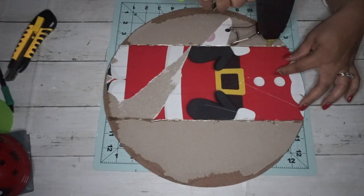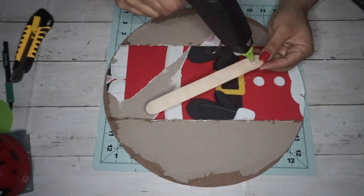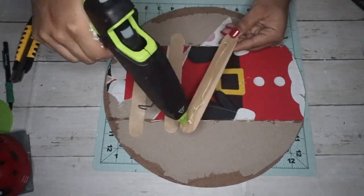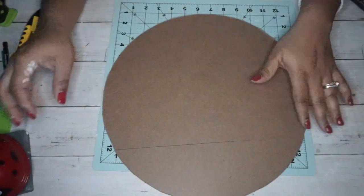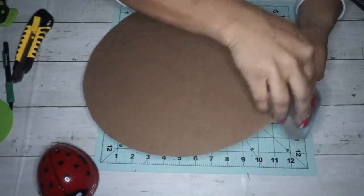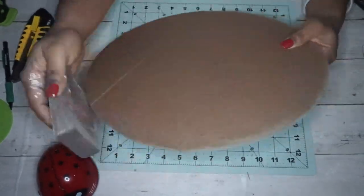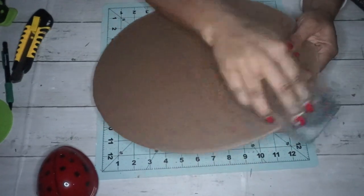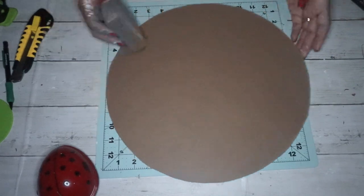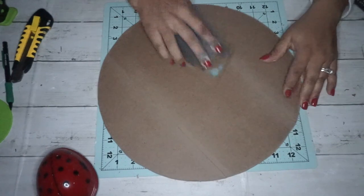I'm going to glue those together using my new Surebonder hot glue gun — I love this glue gun, I will talk more about it in another video. Surebonder sent me a nice little package and I am so excited about it. I glued them together with some craft sticks from Dollar Tree as well, and then I'm sanding down the edges of this circular sign. It's a really big sign — gorgeous — and I love the shape and size of it.